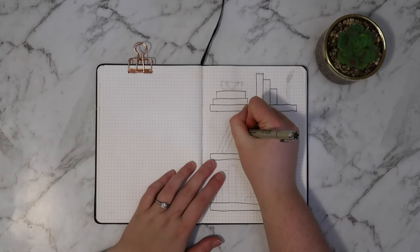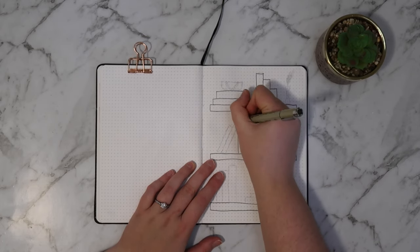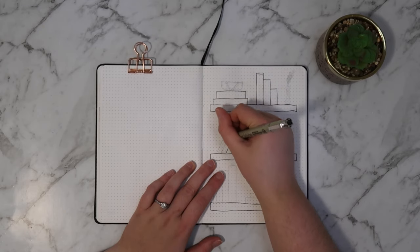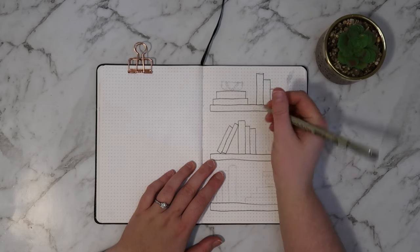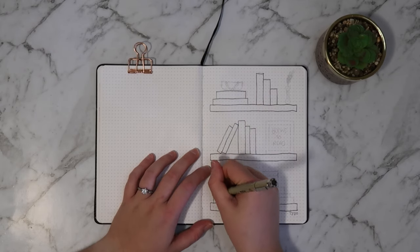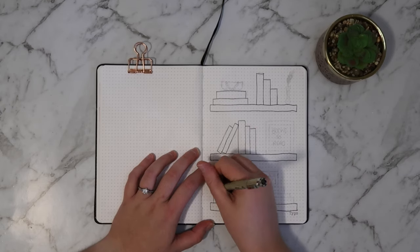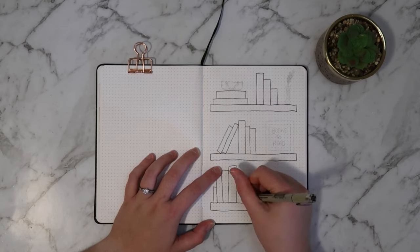For the first spread, I am drawing a bookshelf type situation. I was initially going to do a bookcase but I've seen that around quite a lot, so I thought I would do shelves instead just to change it up a bit. And instead of doing the typical title across the top of the page, I thought I would put the title on a picture frame that's sitting on the shelf.